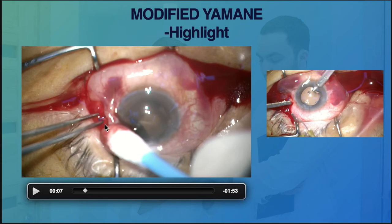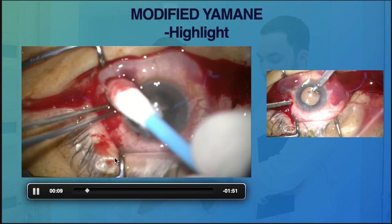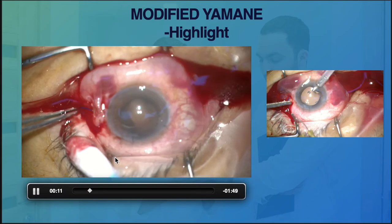The anchored haptics was tucked in nicely in the scleral pocket. What we needed to do was partially dissect the scleral pocket to gain access to the dangling haptics. We then slowly brought the intraocular lens back into the anterior chamber.